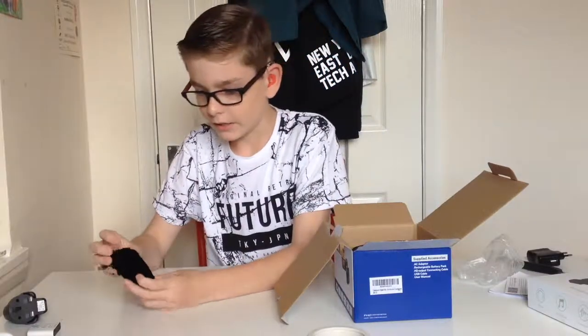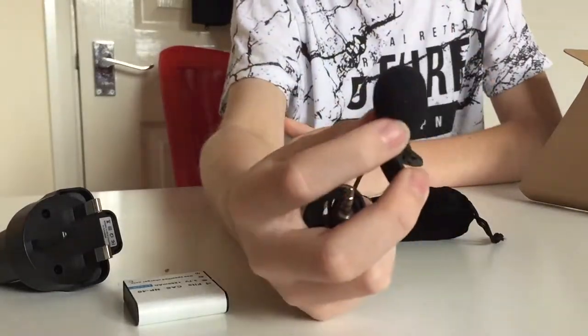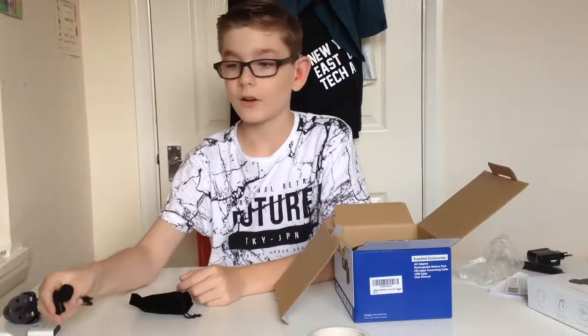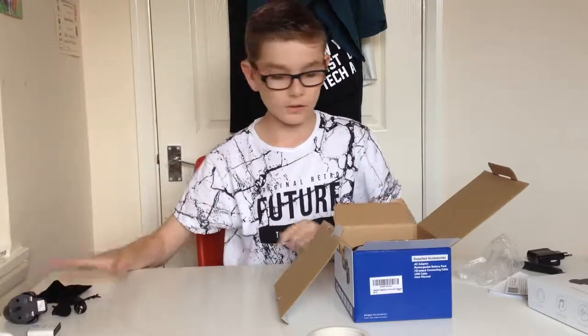We've got our European adapter, so I will be using that. Oh, we've got a case — what's this for? This is for our microphone. It does include a mini microphone which I might test out, just to see what it's like and do a comparison to the stereo microphone. That comes in its own little case.